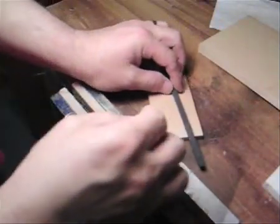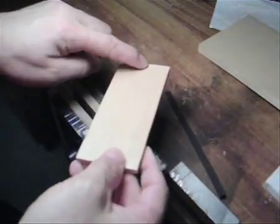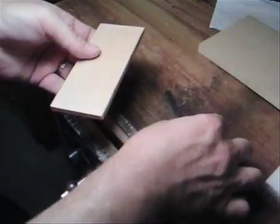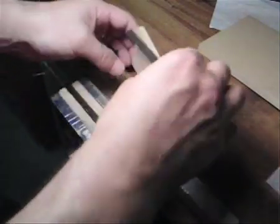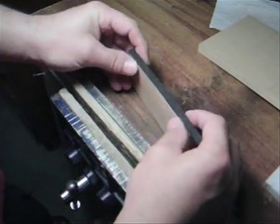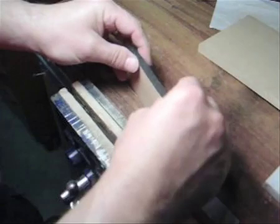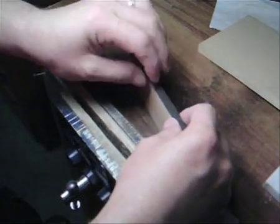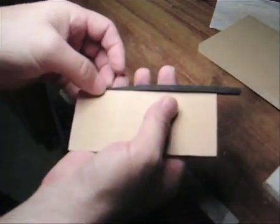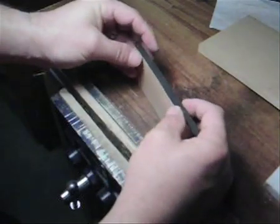So what I've done here is take one of the end pieces from the camera. This is where we need to glue in a very thin strip — as thick as the piece of wood that you're using — right on the end here.